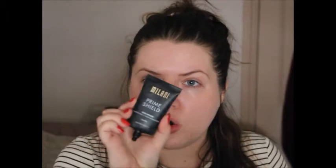My primer is going to contradict my foundation because my foundation is more of a glowy foundation, but my primer is a mattifying primer. I don't think I've found a primer that really does mattify my skin, so I'm just going to roll with it. This is the Milani Prime Shield face primer - mattifying and pore minimizing, oil free.